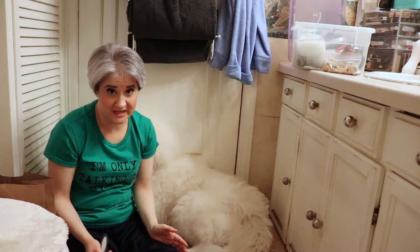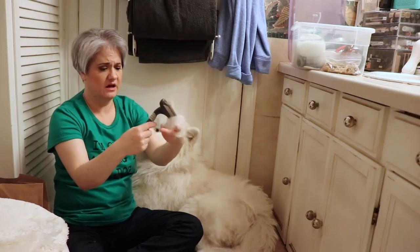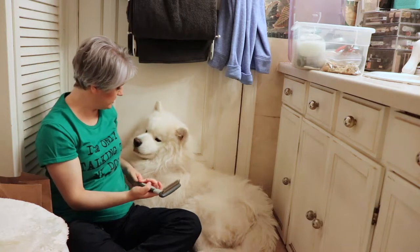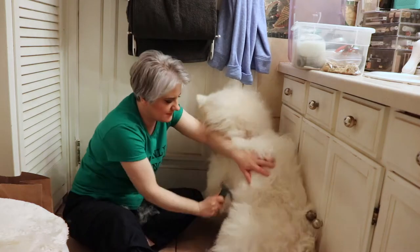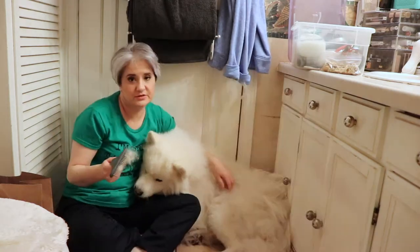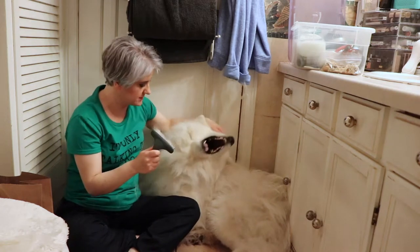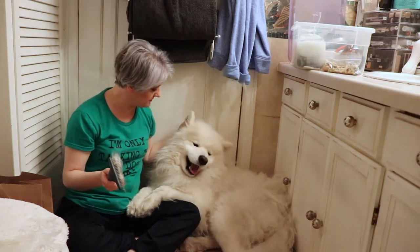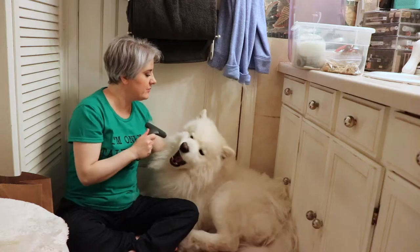I know I need a grooming table. This tool is really great — as you guys can see, it's getting a lot of his fur off, and actually he's not shedding too bad this time of year. To groom a Samoyed really well it takes a long time. As you can see, Yeti is not very patient — he has other better things to do with his time, like he wants to film you too.